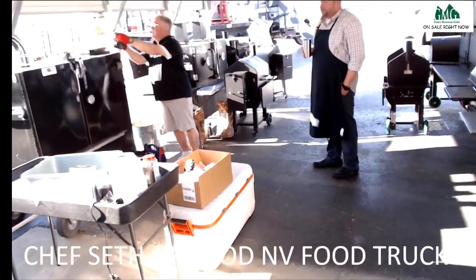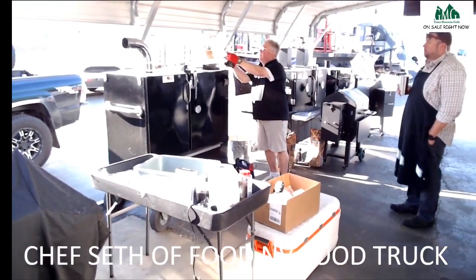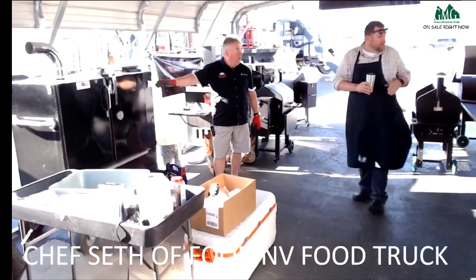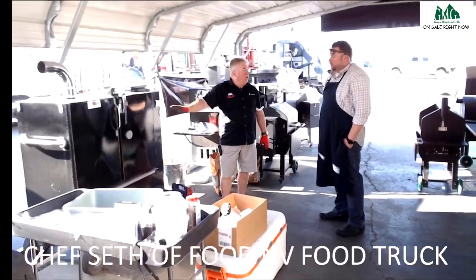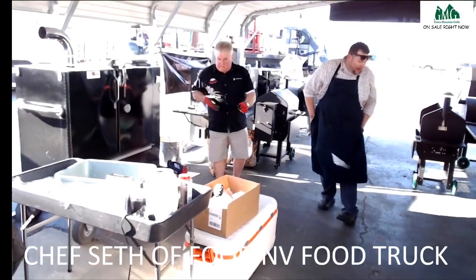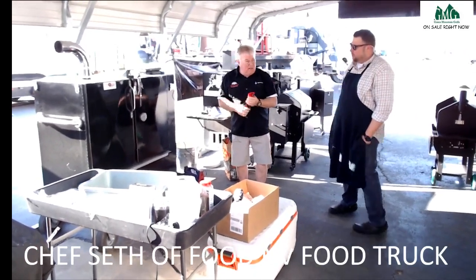We'll take it up to 300 now and then bring it back down — we're not going to cook these at 300. The more food you cook in one of these, the slower you need to cook. You don't want to put 30 butts in and cook at 300 degrees — you need to be in the 240 to 250 range. When you're doing that many butts you need to manage your time well. Those are the types of things you learn as you do it several times.